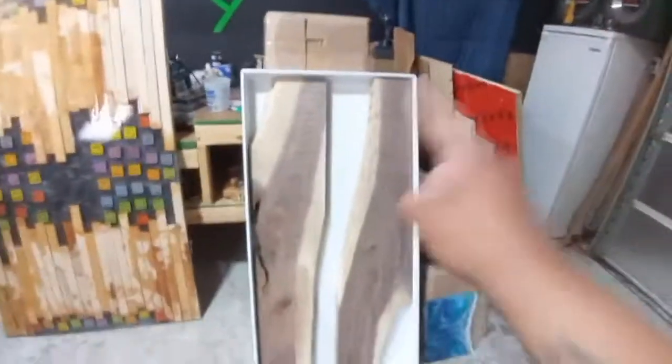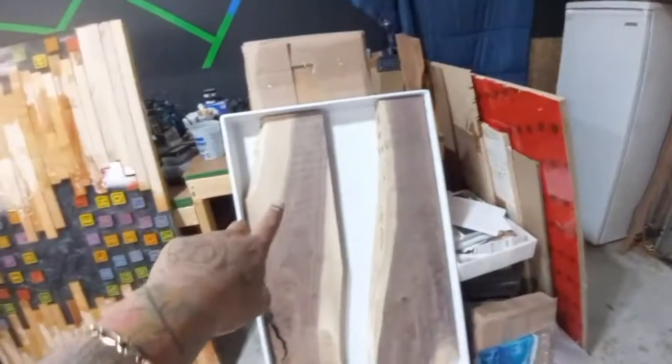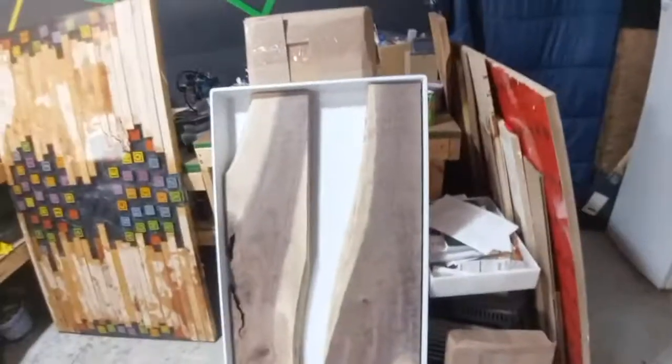I've got some reusable molds and I'm about to try them out for the first time. This is a 24 by 48. They're a little expensive, but when you think about it, so is tuck tape — and with these you don't have to use tuck tape anymore.